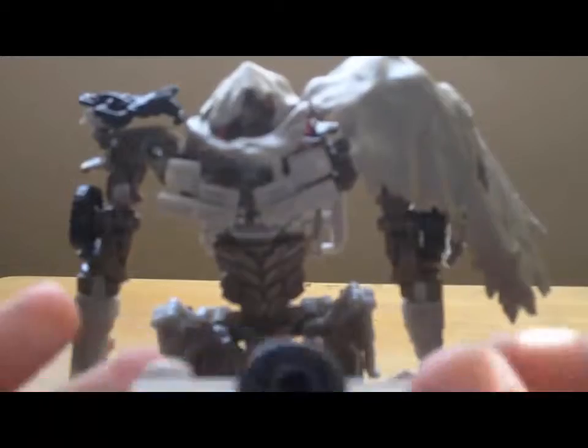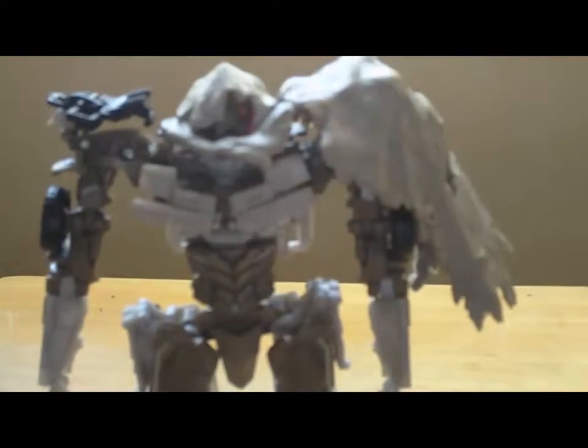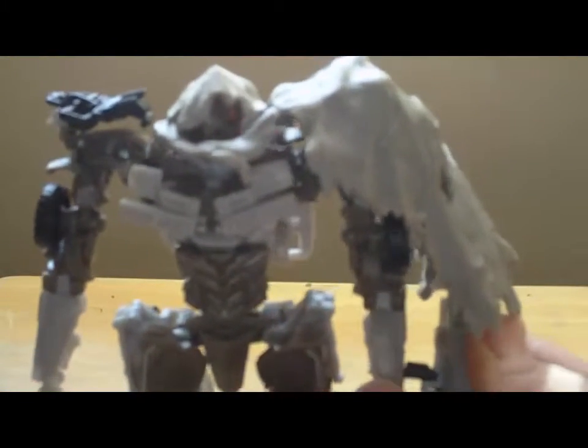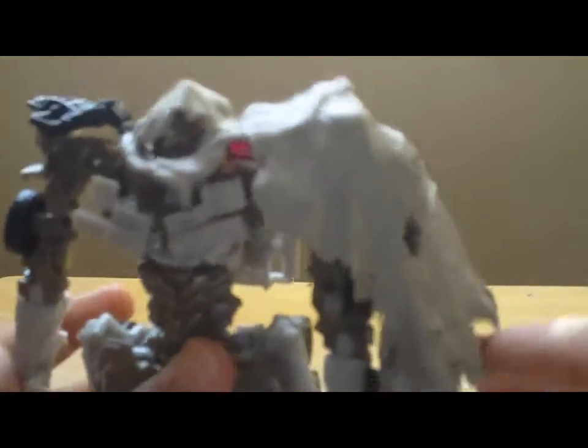Megatron comes with his secondary weapon, like a submachine gun. Open his arm — there's a peg in there. And there's Megatron's weapon — I remember that.